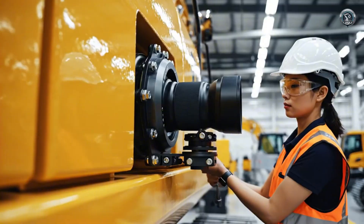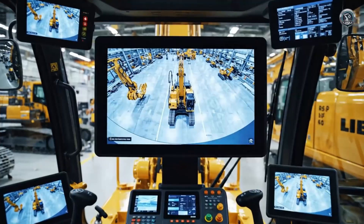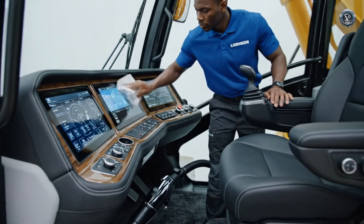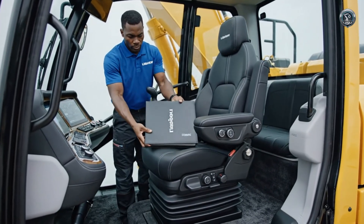Blind spots are eliminated. A multi-camera system stitches together a real-time 360-degree view for the operator. The office is ready. Every detail is polished, creating an environment where the operator can focus for 12 hours straight.